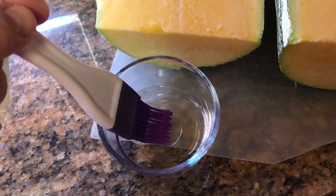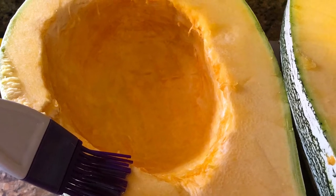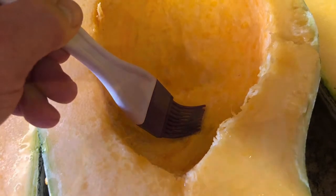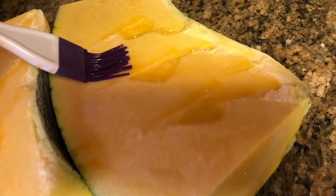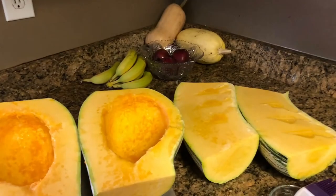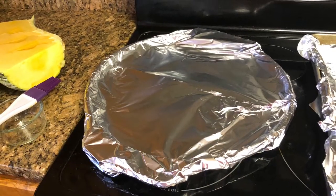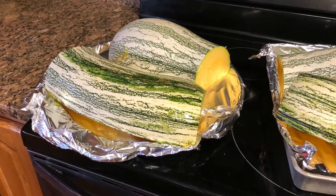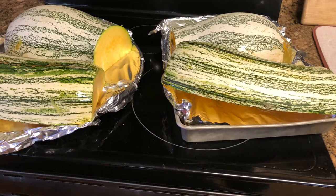After that's done, we're gonna brush the flesh side with some vegetable oil — brush it good, all in the hollow, even in the cavities and the ends. Then we'll get a couple of pans prepared; I usually cover them with foil just for easier clean up. We'll put our cushaw flesh side down onto the pans. Set the oven to 350 degrees and bake for at least an hour.